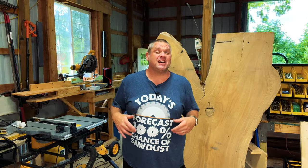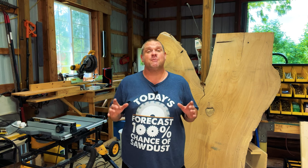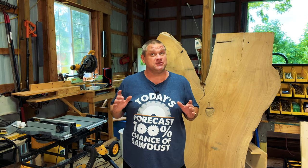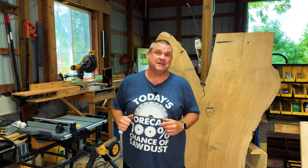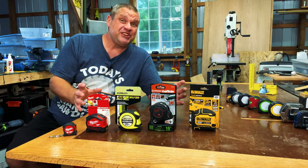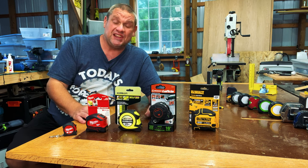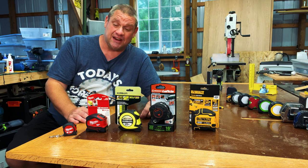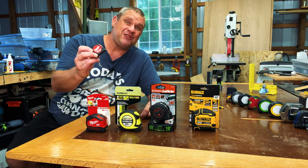That covers all the tape measures I've been using for the last few years. Now let's take a look at some of the gems I found at those big box stores. These are the tape measures I just purchased from Home Depot and Lowe's, and I think each one has a feature that's worth taking a look at.